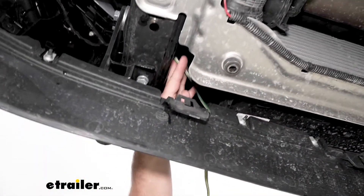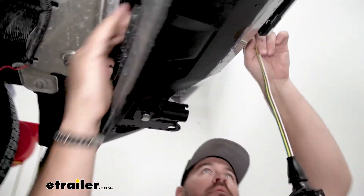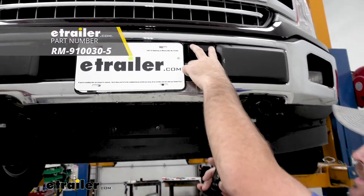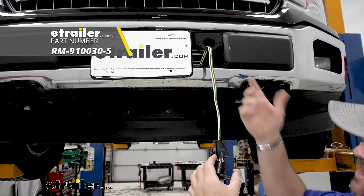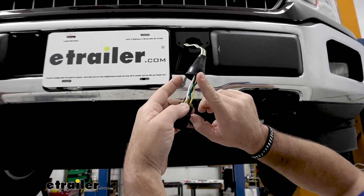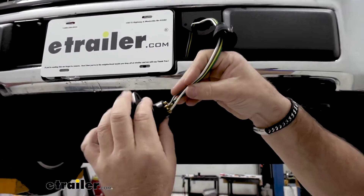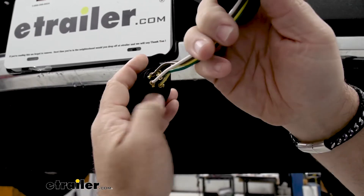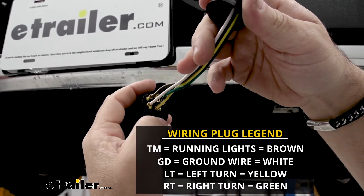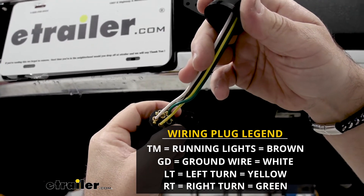Right here where I came out on the inside, I ran my wire through a little slot and out through the bracket. If you don't have a bracket, you're going to need to mount one — this one was already mounted on the vehicle. You're going to take your wires, put your boot on first with the skinny side in, and then connect your plug. The back of the plug is going to be marked: Brown is running lights — TM. White is ground. Yellow is left turn — LT. Green is right turn — RT.